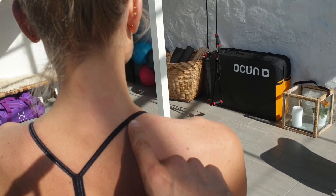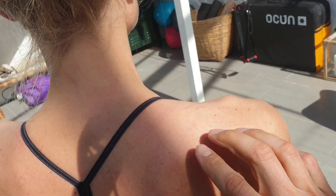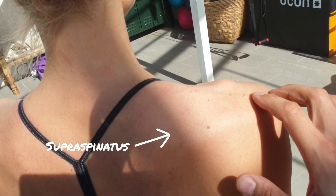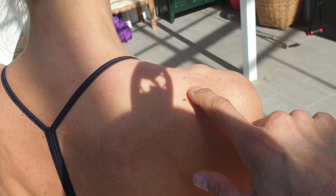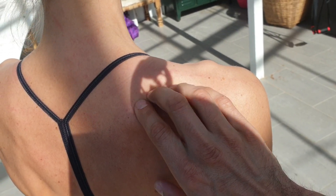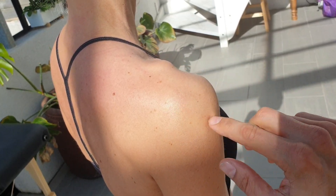We have a shallow shoulder. Impingement is pinching something - but what is it pinching? In this case, it's the supraspinatus tendon or the bursa connected to it. The supraspinatus is right here in the upper scapula. You can feel the spine going down here and it lies in the fossa just above it. It goes out this way and attaches to the top of the ball joint in here.